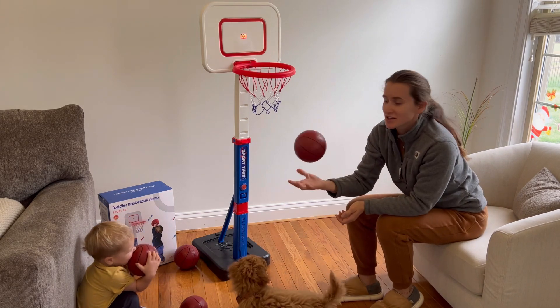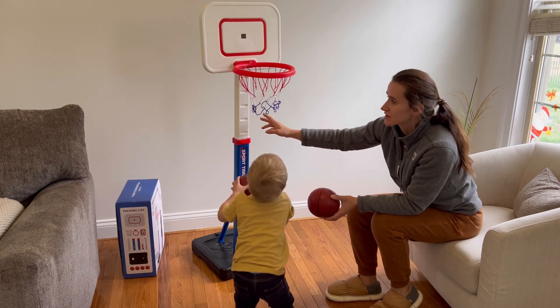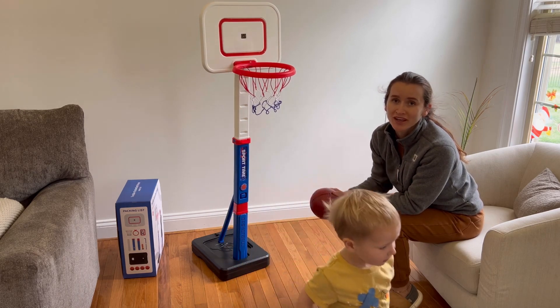Additionally, it comes with four basketball balls and it features adjustable height, which is suitable for toddlers and kids of older age.